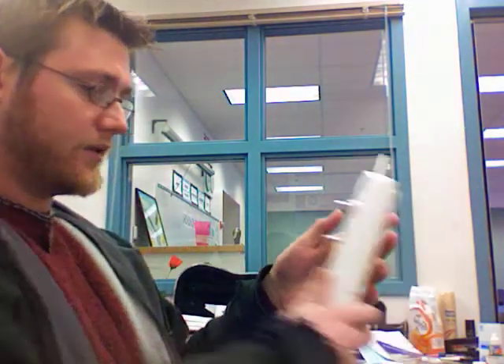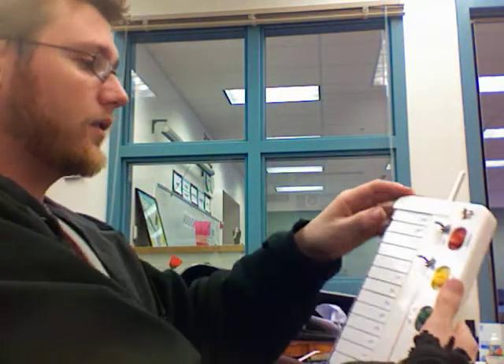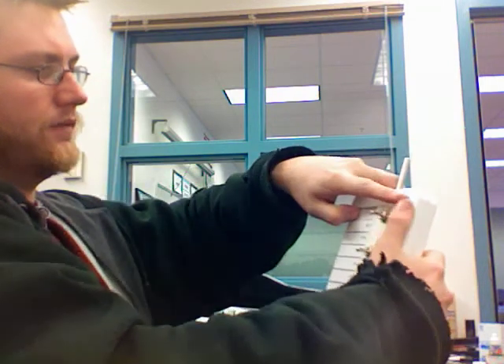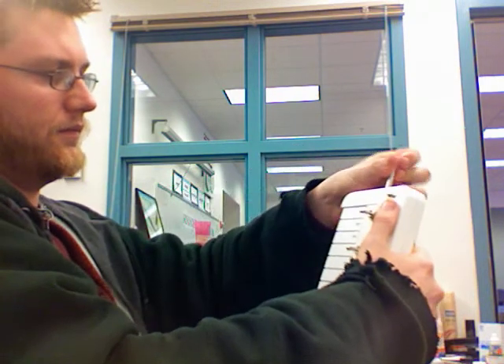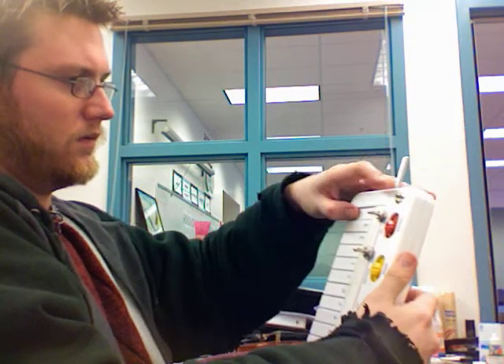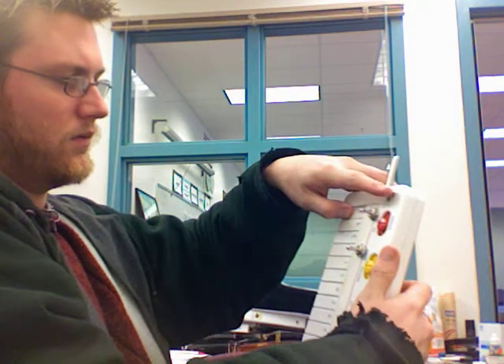I cut a little hole in the back so I could touch the circuits, because when I touch the circuits, very cool things happen. Combining the circuit touching with the knobs... fun things.